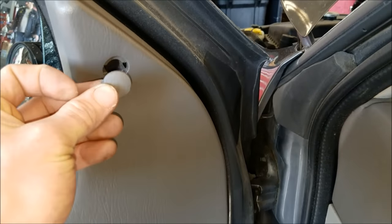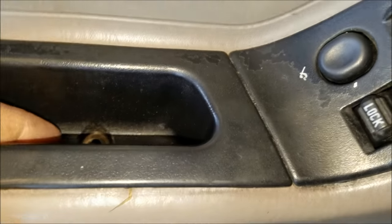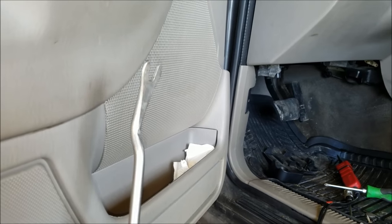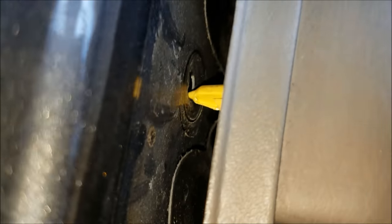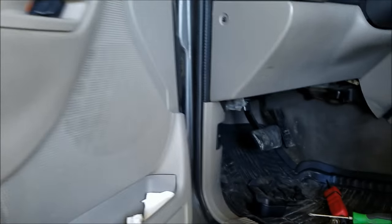Pop this plastic cap off here. I had a Phillips behind here, one Phillips right there, and a T25 Torx right behind this handle. Then you're going to want to use a body clip tool like this one and go around pulling back on the door to pop all these clips off. A lot of these break over time, so if you just pull the door off without the tool, you risk actually breaking the door itself instead of the clip.